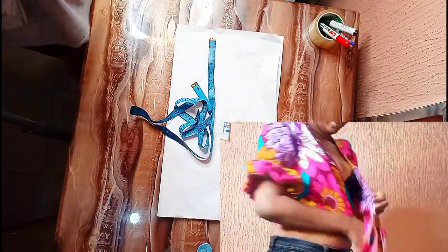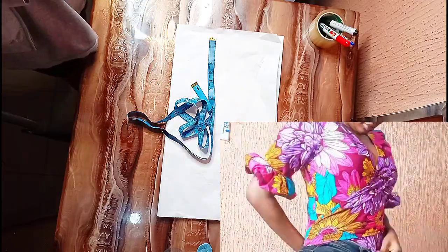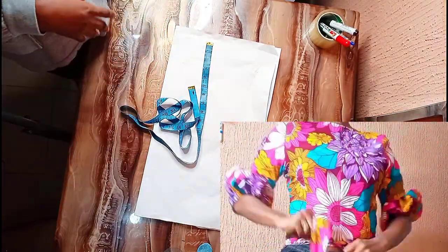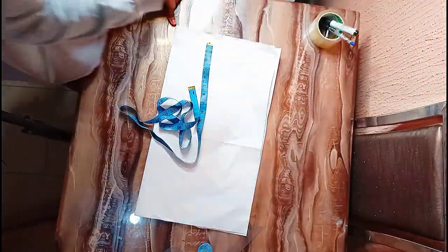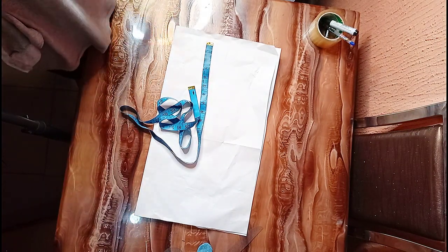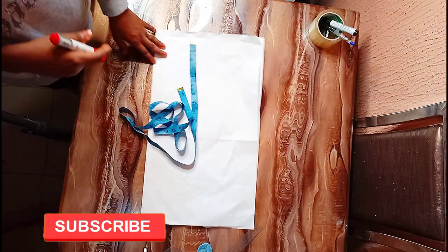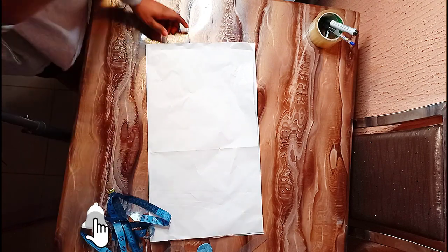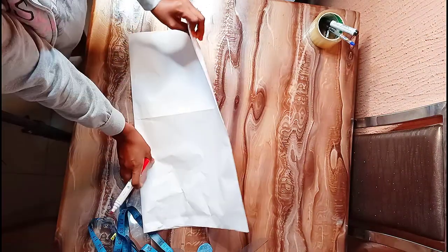Hello guys, welcome back to my YouTube channel. Today we are going to be drafting the most requested tutorial — how to make a wrap top, the upper part of a wrap top, a wrap gown, or a wrapper for the down part. If you are new to this channel, please make sure you subscribe, give me a thumbs up, and drop your comment down below. We are going to be drafting this using a two-in-one pattern.